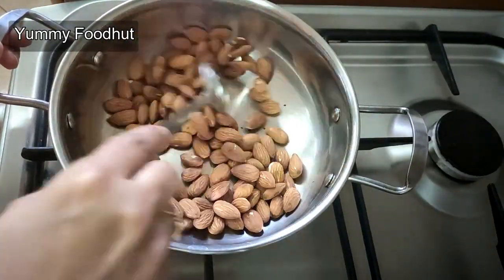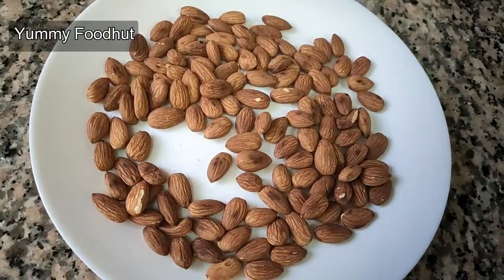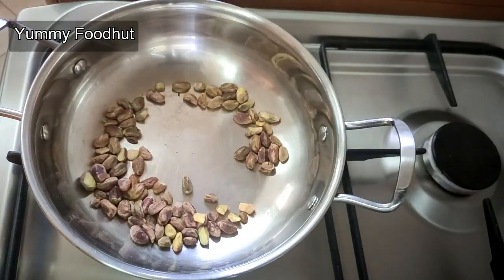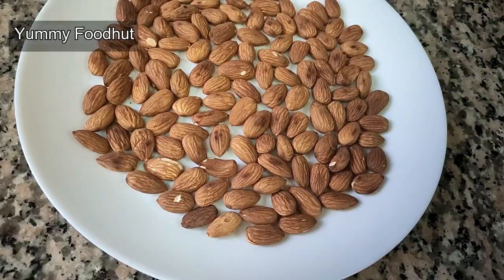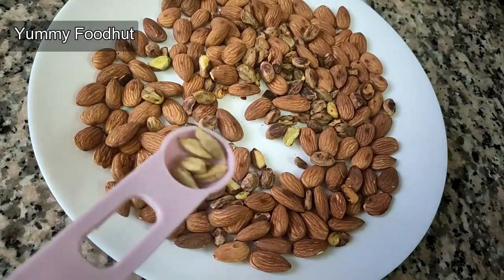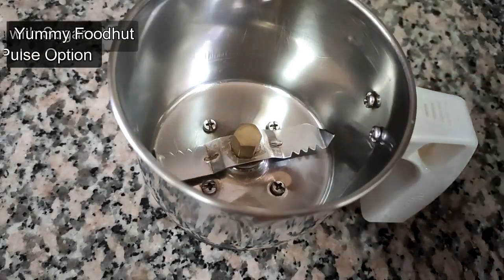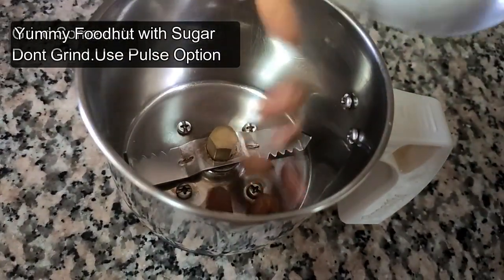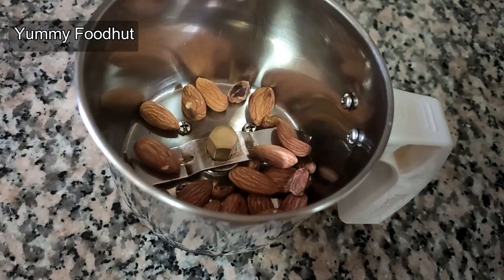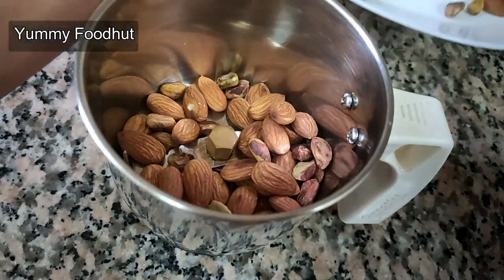Add a light color and add a taste. Add a dry fruits mix in a few minutes. Let's check the description for details.